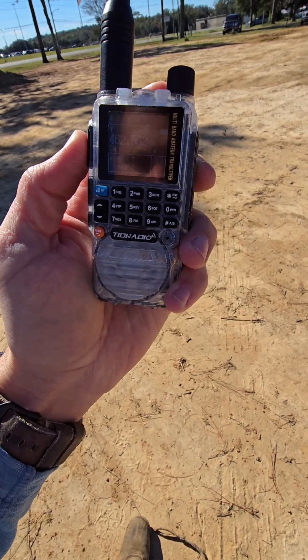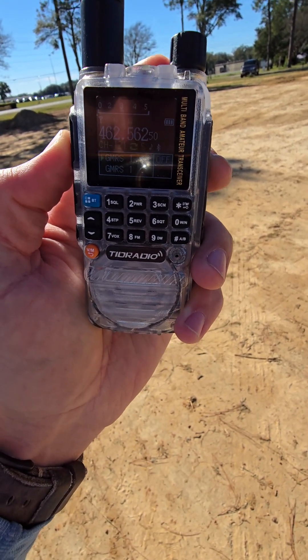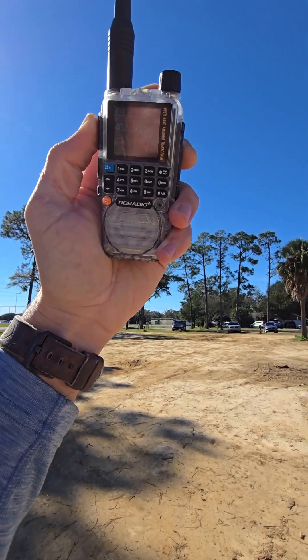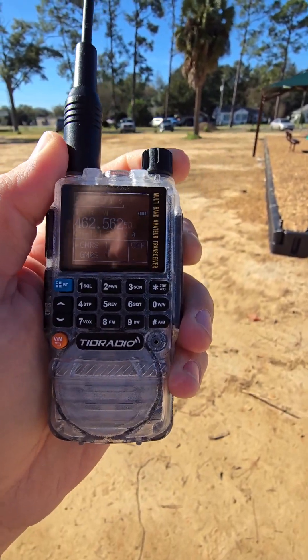At about two miles now — let's check and see if we've got any better signal. When I get up the road, I'm going to step out of the truck and see what that does for reception. I also have a couple of other radios we're going to test head to head. Testing WSFI 693 simplex repeater — I do seem to be on the fringe of where I can reach, but it's trying.